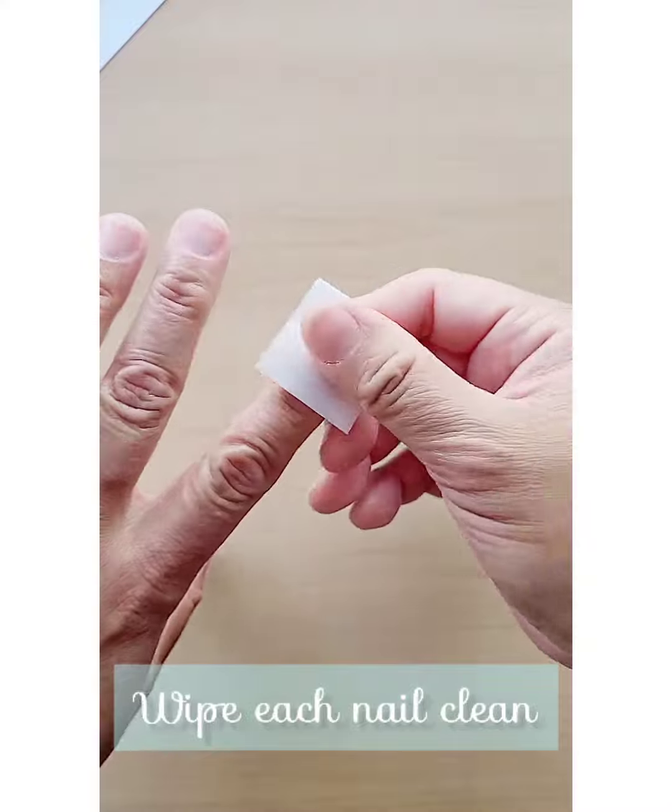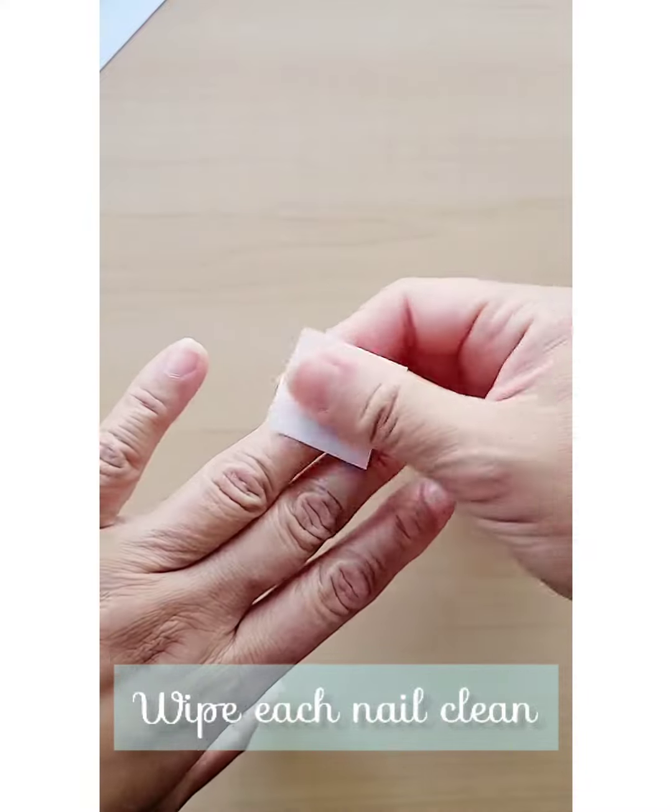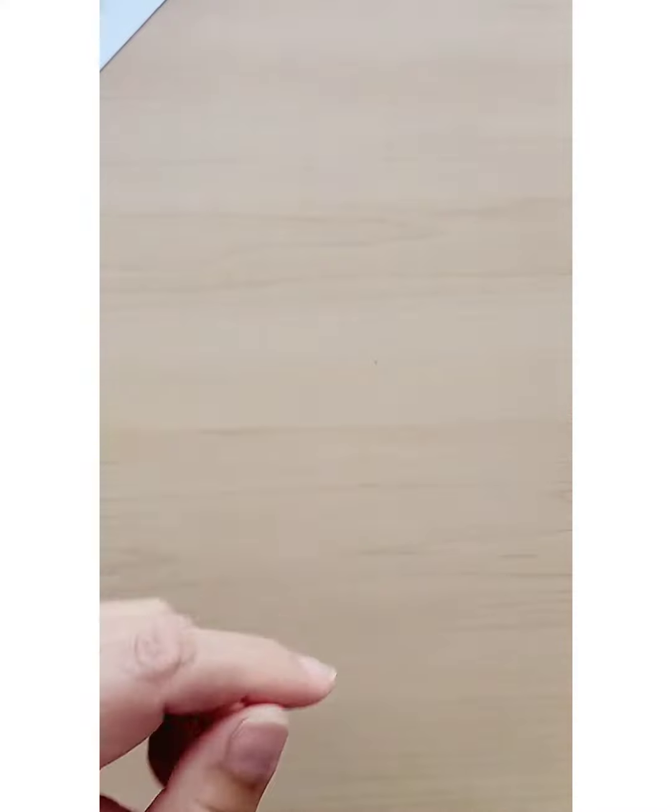This last step is so important before application because it removes all the debris and oil off your nail bed.